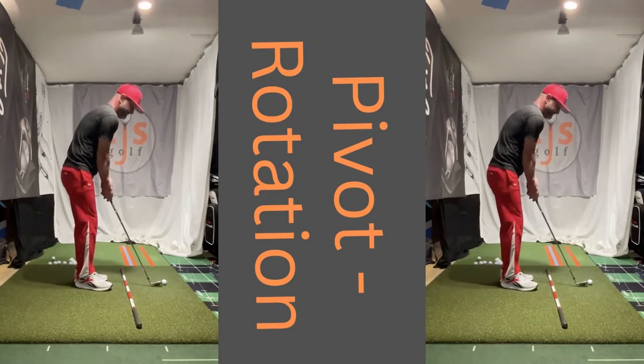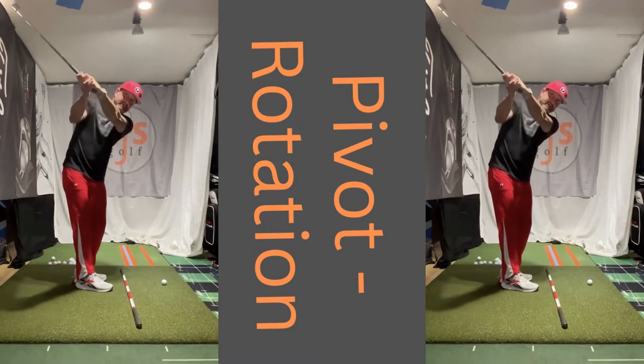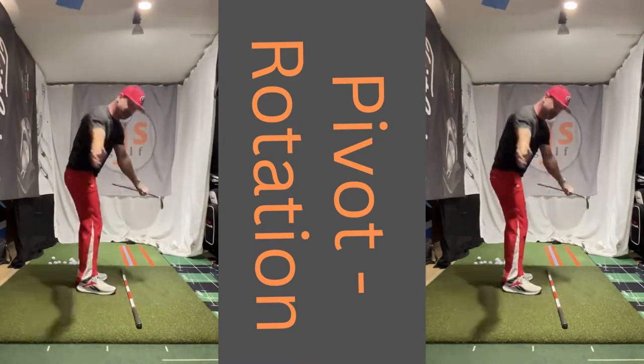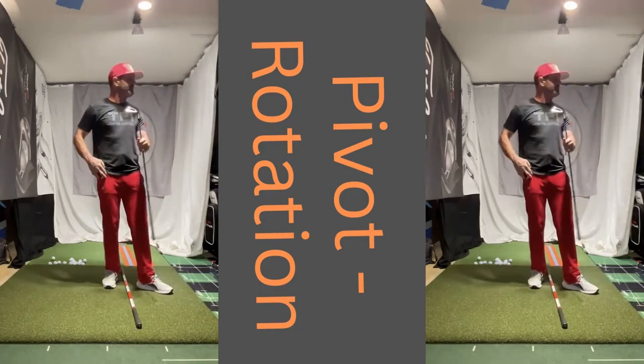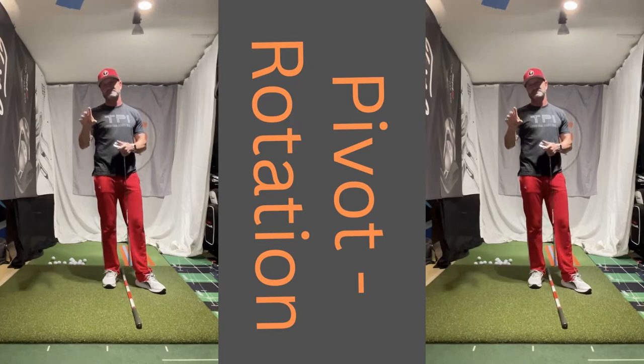A great way to feel this is heels together, toes apart. Just turn, turn — good way to just feel what we're doing here. Turn, turn. Pretty good numbers on TrackMan: path of 1.6, face of 0.2, attack angle down 5, and my low point was almost five inches in front of the ball.